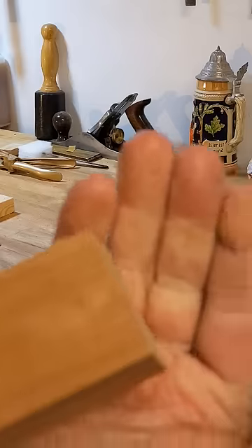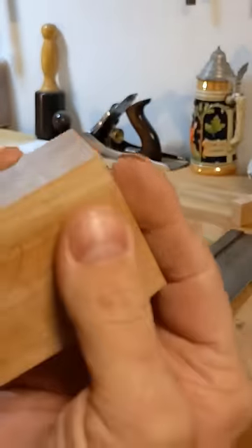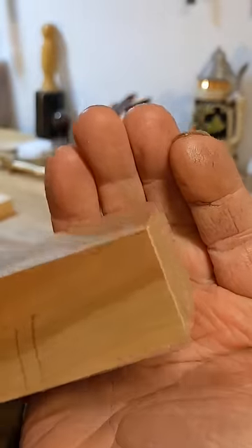Coming around here you can see all the knife lines — properly sharpened cross-cut saw, lovely clean results — and hopefully a full video for you at the weekend.